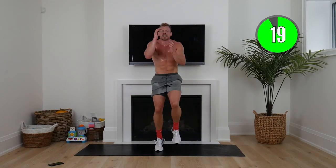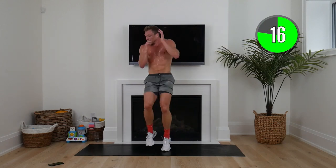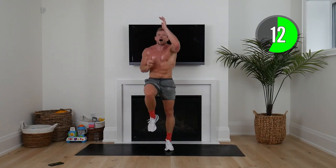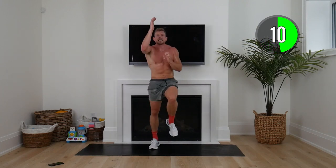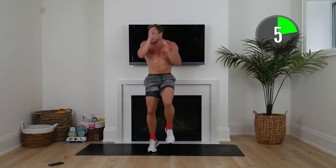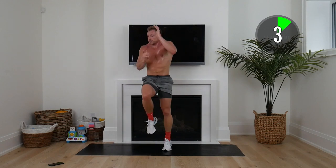Here we go — 20 seconds, just moving as fast as you can, reaching up. Then we're going to squat with a cross-body knee slam — hands above our head, squat outside to that left knee, then alternate.